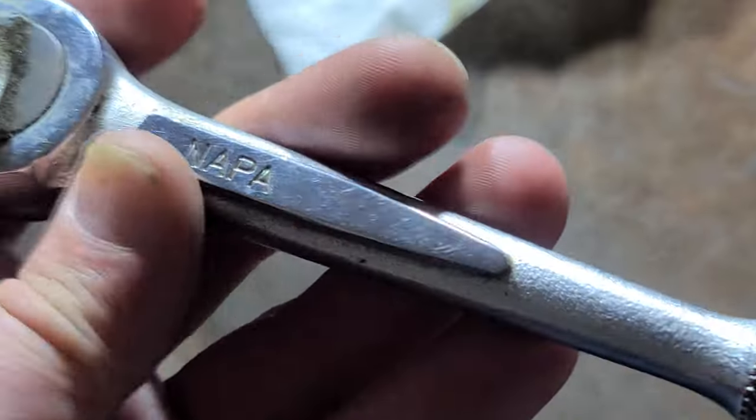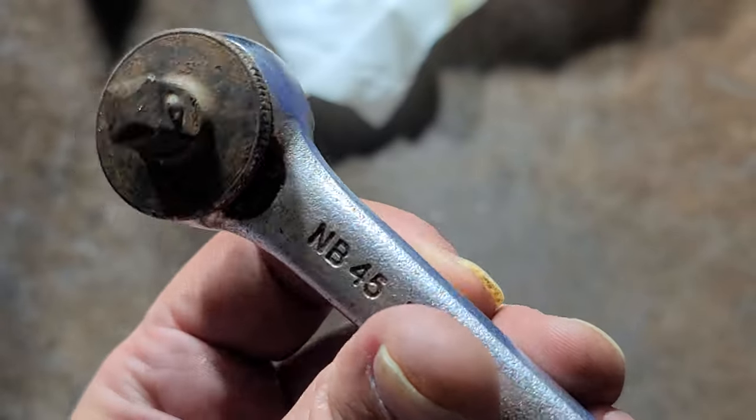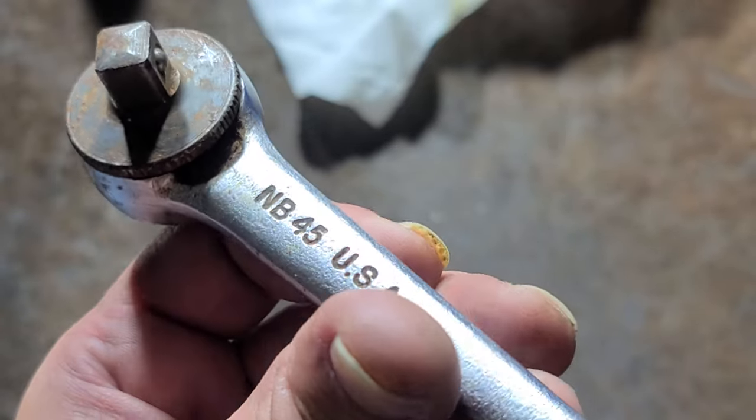Cadish Maximus here, this time with a review of a vintage Nappa round head ratchet, MB-45, of course made in the USA.